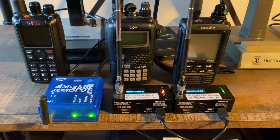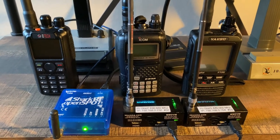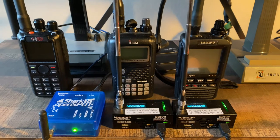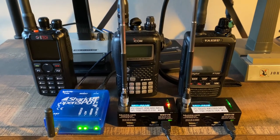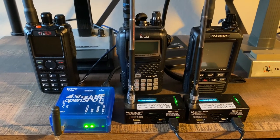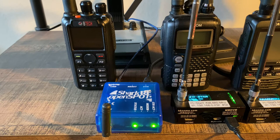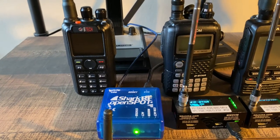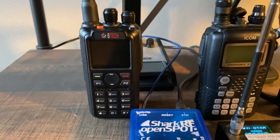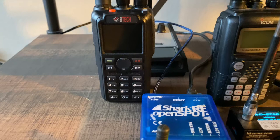Here are my three different hotspots for each digital mode. For demonstration purposes I've also placed one of my HTs by each so you have an idea of the different modes. The first one on the left is a Shark RF open spot — I have it dedicated only for DMR, although it's a multi-mode hotspot. I've decided to use one hotspot per digital mode. Behind it is a BTECH dual band DMR radio.